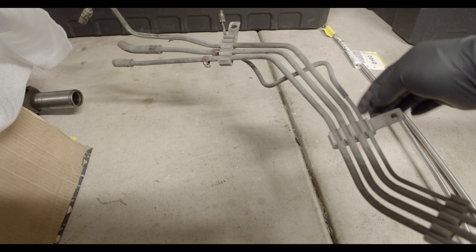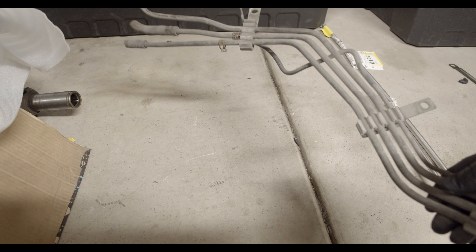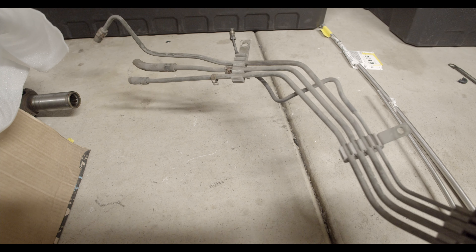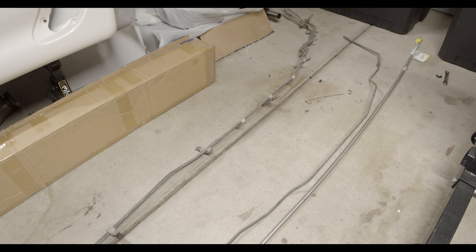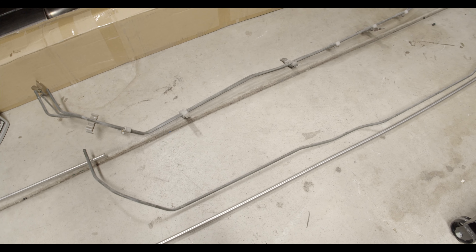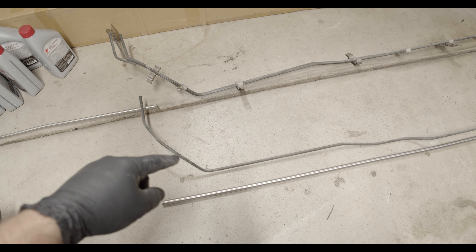As you can see, there are the three fuel lines and then the brake line. These are all kind of attached together with these clips. I'm not going to be using any of these, but I am going to use them as a rough guide. I'm going to do the feed line first, which is going to be the difficult one, and then the return line will be a lot easier to bend.